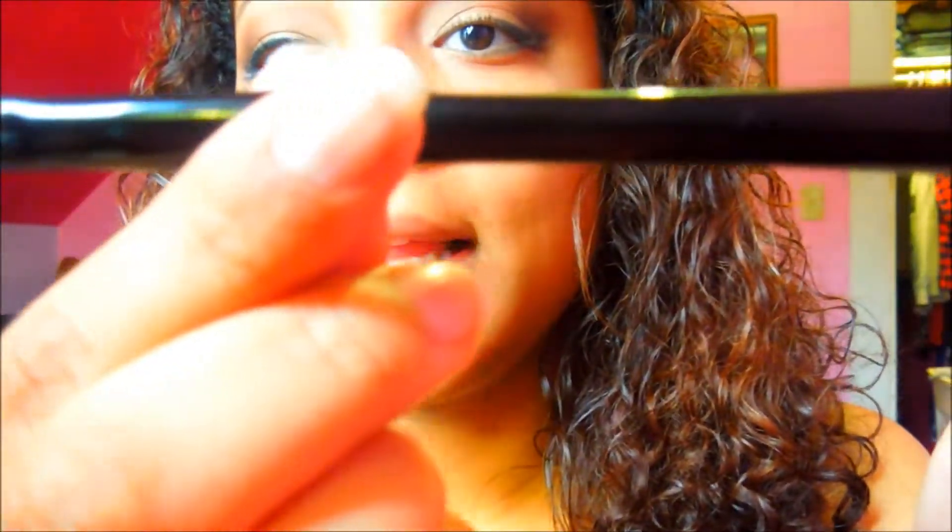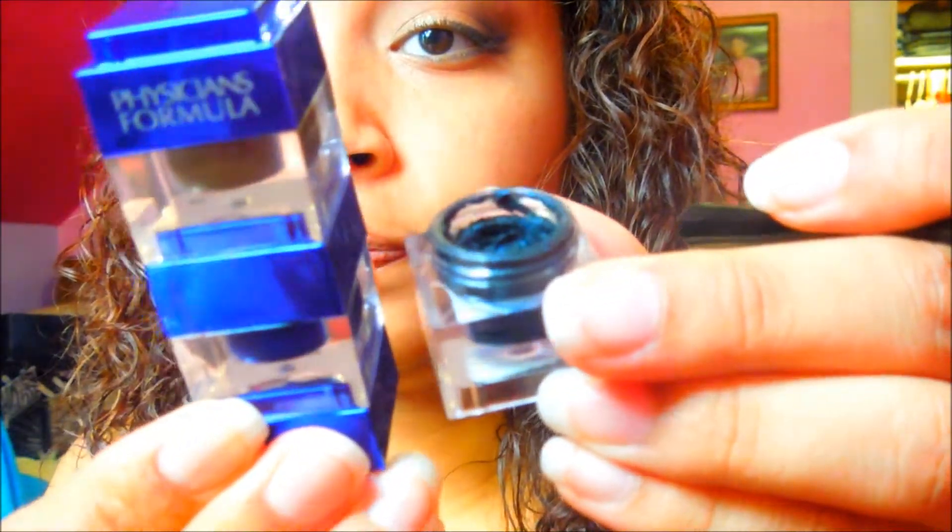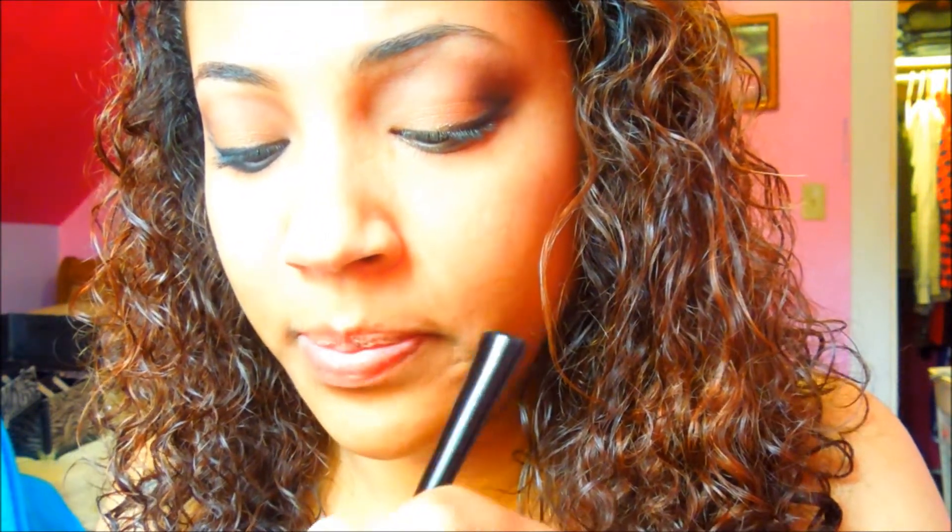I'm going to take my eyeliner brush by Avon — it's a regular thin eyeliner brush, very good for doing precise lines. I'm going to take the Physicians Formula Trio eyeliner — it's for blue eyes but I got it because I like the colors. It's brown, blue, and black. I'm taking the black one, which has a little bit of blue sparkles in it. I'm wetting my eyeliner brush with water because the Physicians Formula gel eyeliner is very dry and dries up fast, so it's better to work with when it's wet.